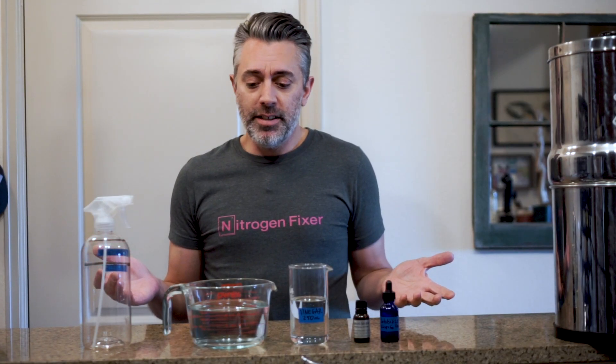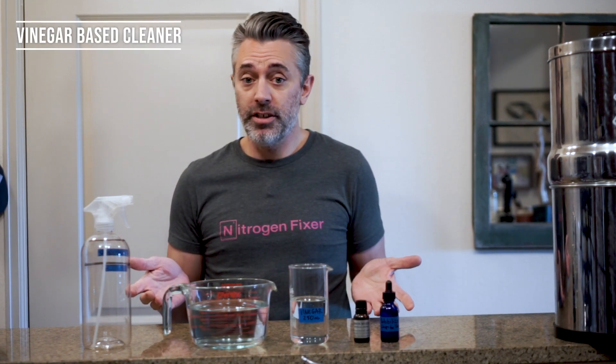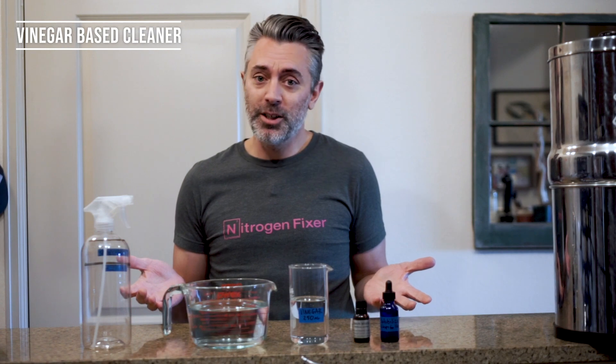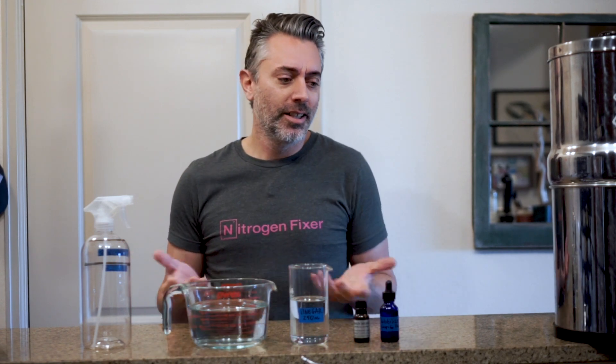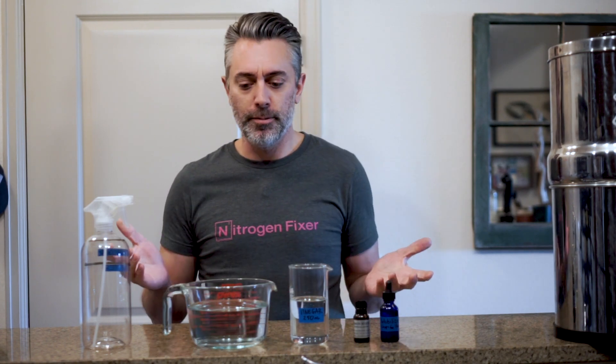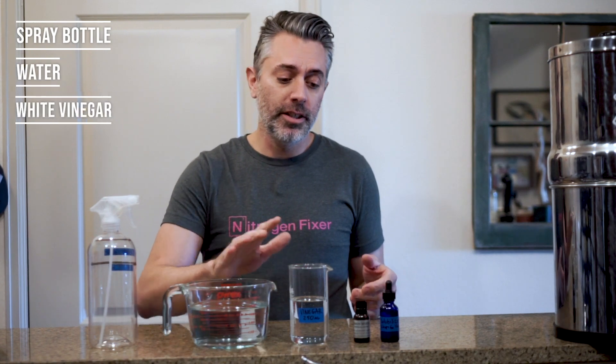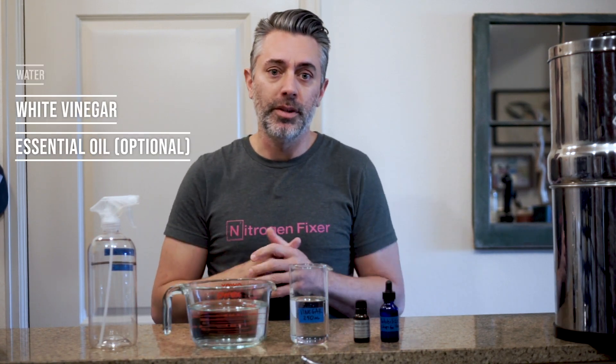This really couldn't be any easier. It's vinegar-based, so if you have an aversion to vinegar it's probably not going to work for you. But after a few minutes the vinegar smell goes away, so I don't really see any issues with it. You're going to need yourself a spray bottle, water, vinegar, and then optional some essential oils for a slight scent.